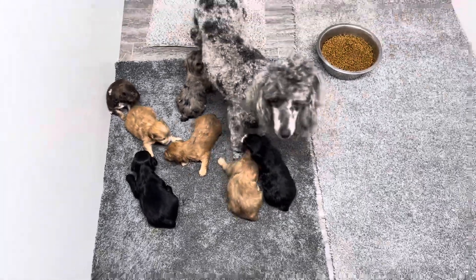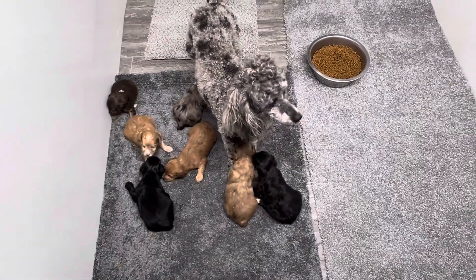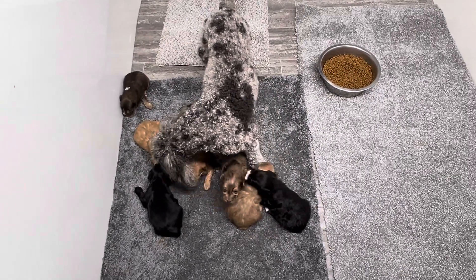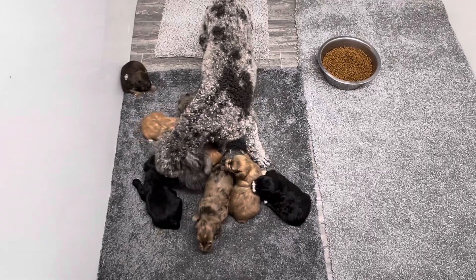I thought you'd like to see their first morning. I literally just took them out of the whelp box — that's why they're chattering. I blew their mind.